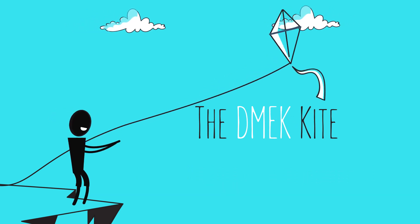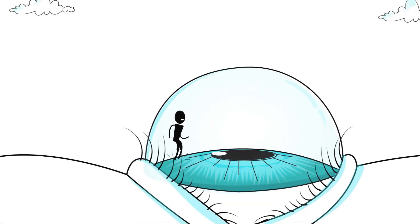The DMeC Kite. The author has applied for a provisional patent on the product described in this film.